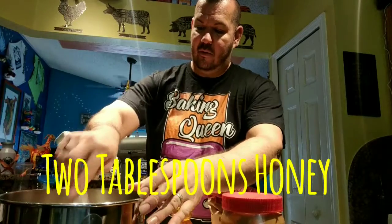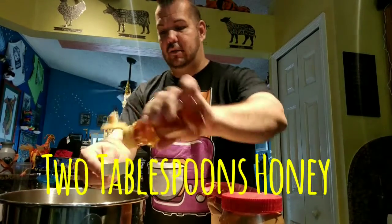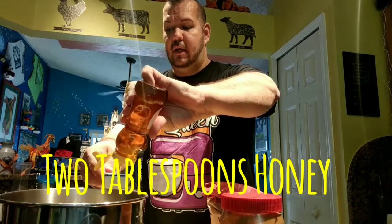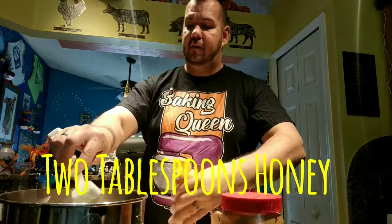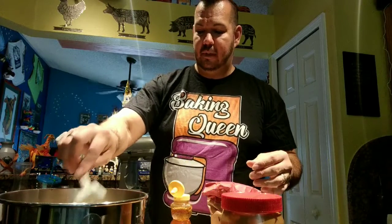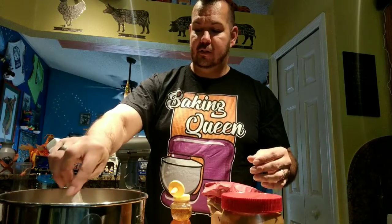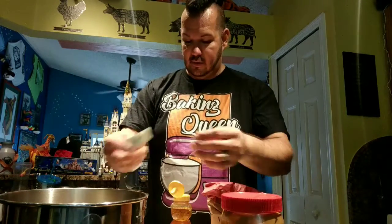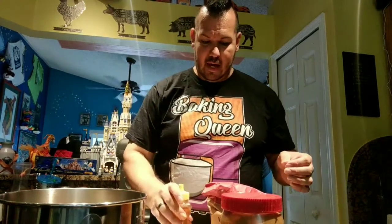It's just a great treat for them, and if you get a good brand that doesn't have all the additives and extras - like a natural peanut butter, or as close to natural as possible - it's wonderful, and they love it. Okay, so that's our honey. Put that away, I'm done with that.